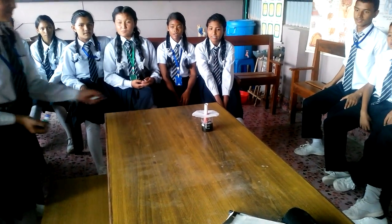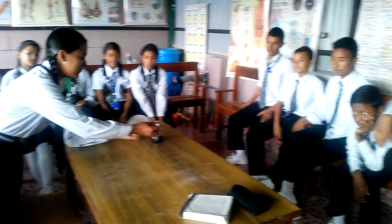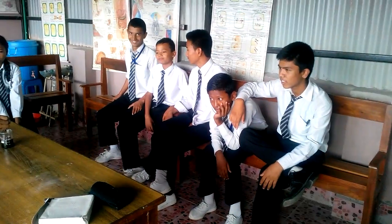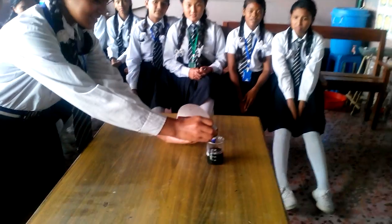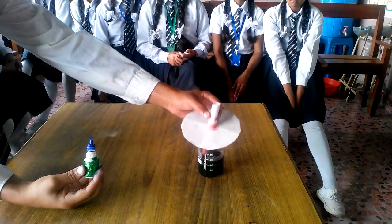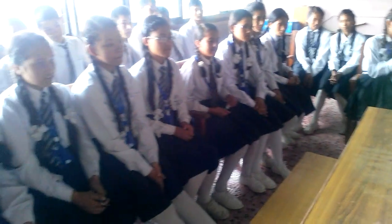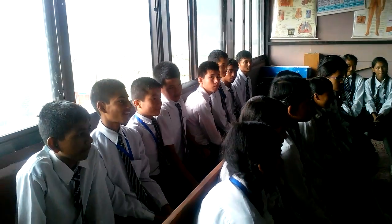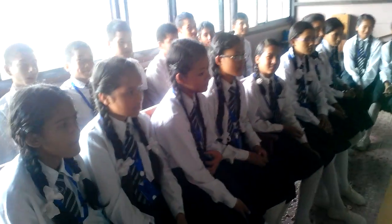A number of students are interested in the experiment of chromatography. She is adding blue ink, but due to less amount of blue ink, it is not clearly seen. Chromatography is the process of separation of different colors from its mixture. The students here are interested in this experiment and they are the future scientists.